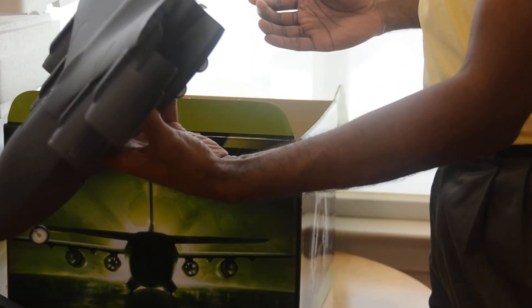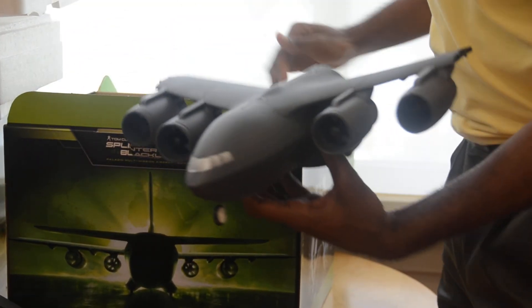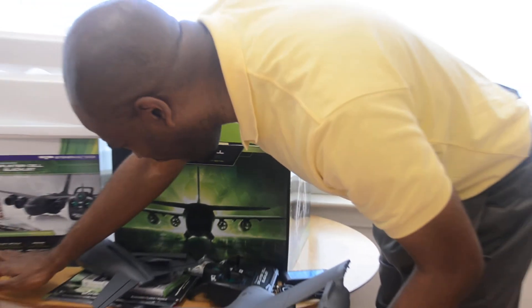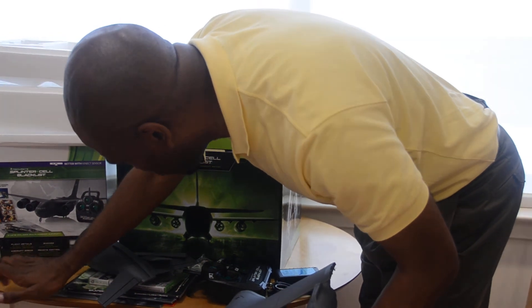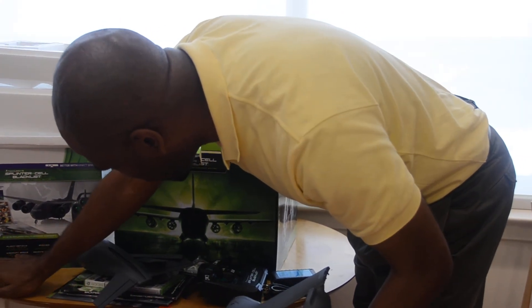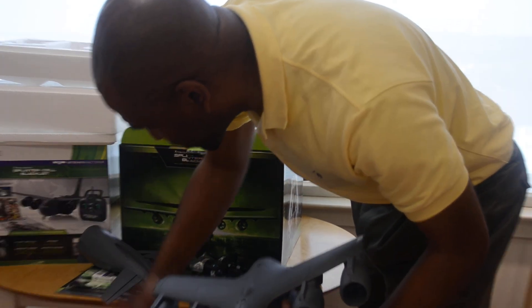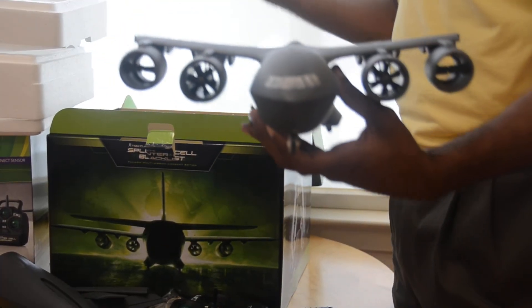Pretty big plane — this thing goes over 35 miles an hour. I've read some of the specs: twin 30 millimeter engine, remote control 2.4 gigahertz, over 250 feet of flying radius, so that's definitely pretty cool. Definitely going to be interested to check this out outside.